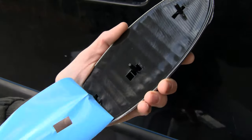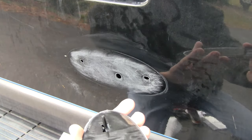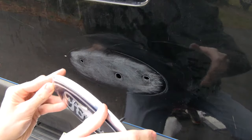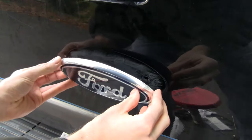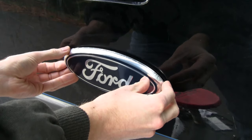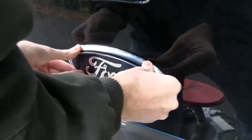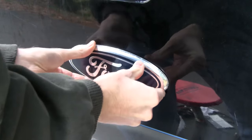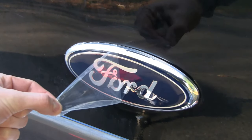We'll peel the protective layer off the rest of the way. You can't really mess this up because there are three tabs for alignment and obviously you're going to put the Ford logo facing straight up and down, so it's pretty foolproof. We'll just stick this on, try to get it straight, peel the protective layer off, and I think we're done.